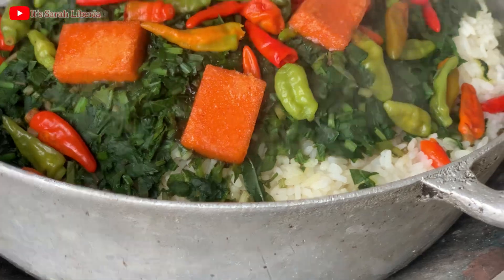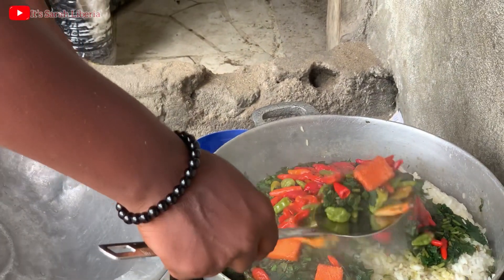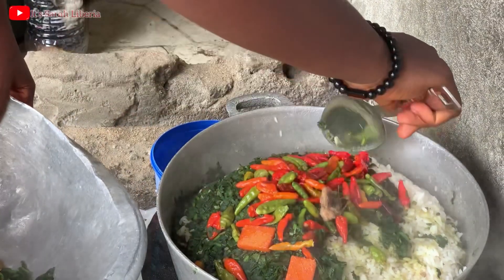This is how it looks right now — we are about to take it down. It's already done, so we are taking it down to put it in order.